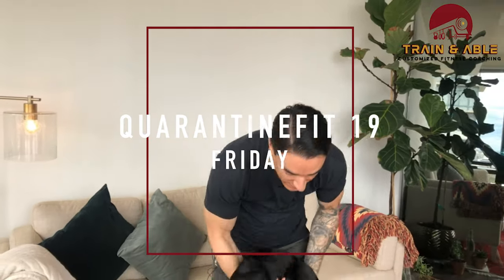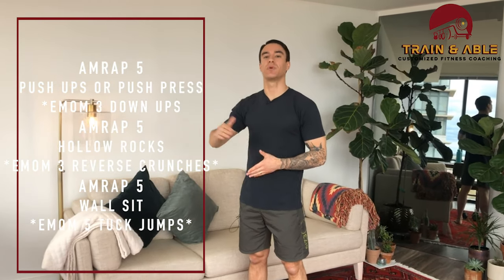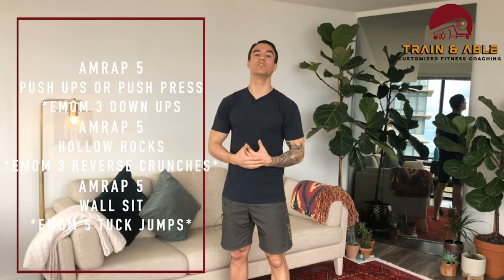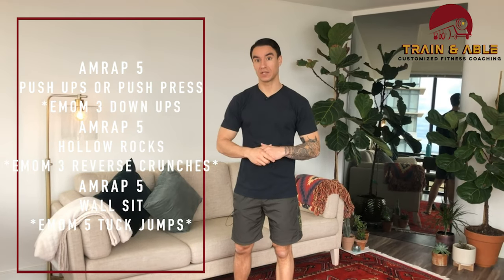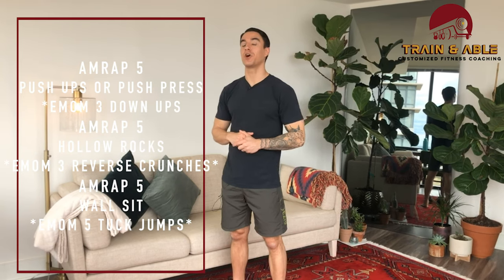Today we're gonna get into a series of five-minute AMRAPs — we're gonna do three. If you don't know what AMRAP means, it means as many rounds as possible, but today we're gonna switch it to as many reps as possible. Every minute on the minute you're also going to be doing another movement to switch it up.